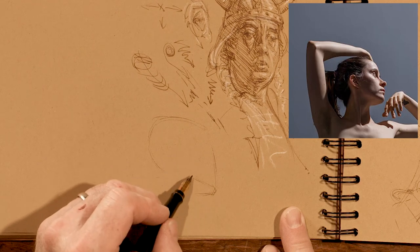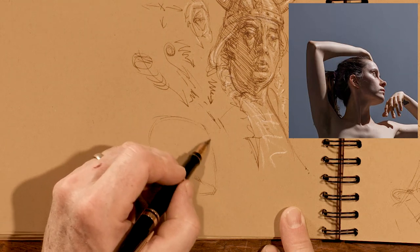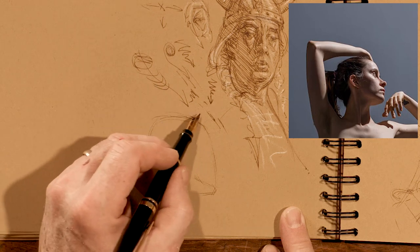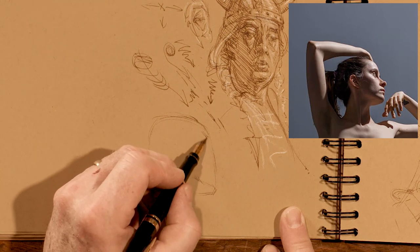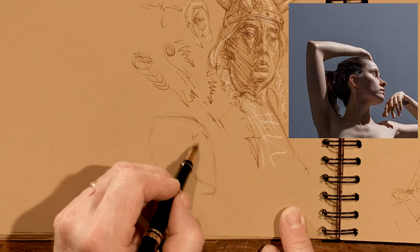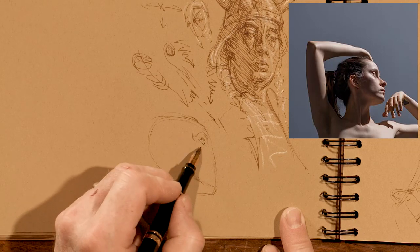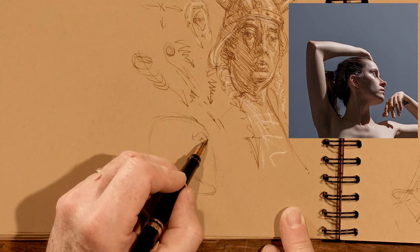Norman Rockwell came along and started using photography, and was a little bit vilified for that by the other illustrators. Dean Cornwall called him 'that photographer.' But typically they would do the key pieces of the figure — a whole study of the whole figure — but the detailed stuff would be the head, the hands, the key drapery, that kind of thing.